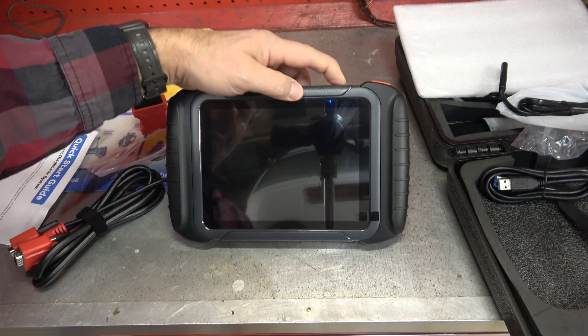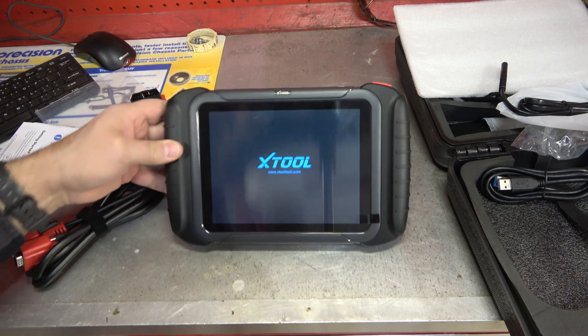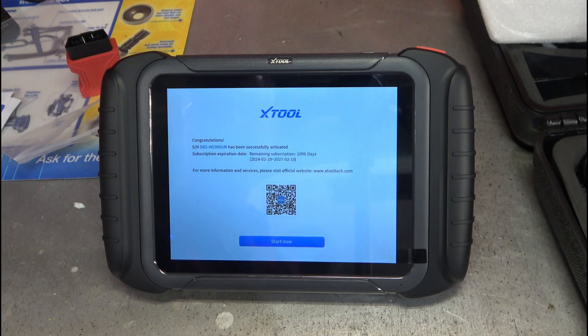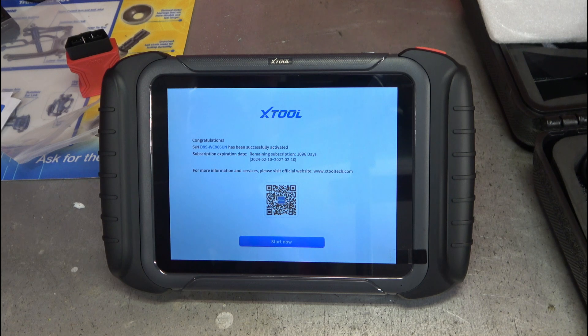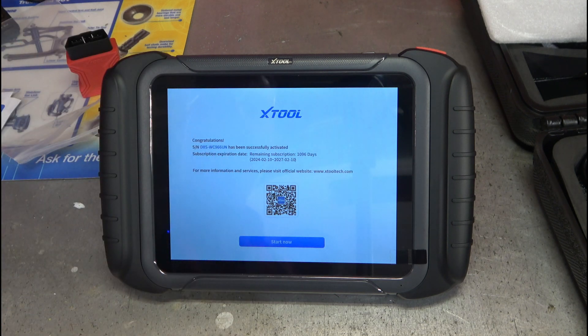I don't know if it has a charge, but let's go ahead and turn it on. After completing activation, you can see it automatically activated and I'm good for 1,096 days — that's February 10, 2027. So three years of free updates, which is pretty significant. For a lot of scan tools, the cost of this tool alone is going to be less than a single year's renewal. That's a big deal.